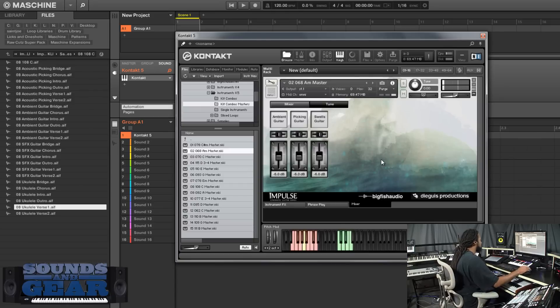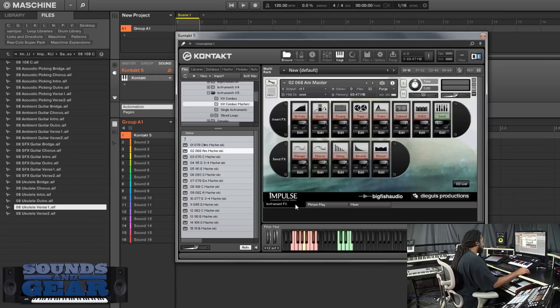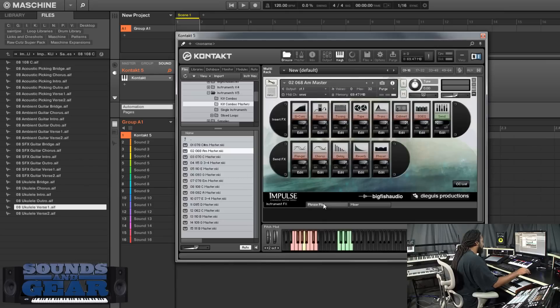One thing I noticed on some of these master patches is they take up a lot of CPU - I'm not sure why they would do that. It's not every single one, so I don't know if some of them maybe have different effects enabled or something like that. Just something to consider.